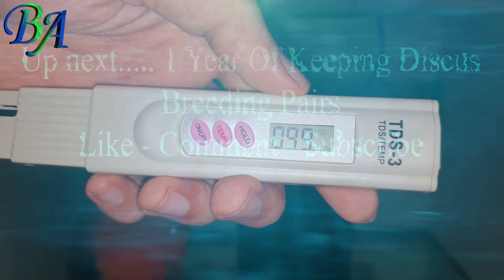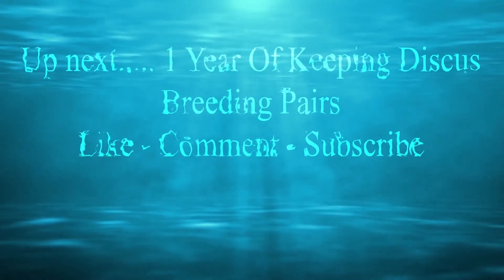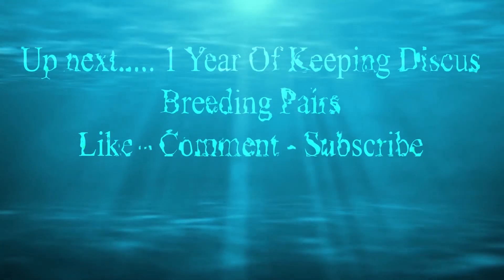If you are new to this channel, make sure to subscribe to watch many interesting and helpful aquarium videos, tips and tricks.